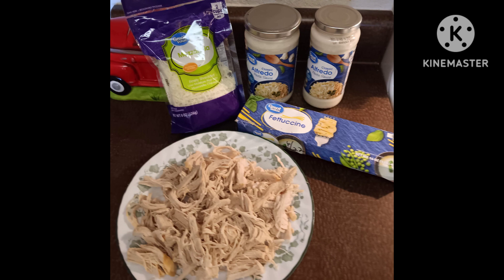I've never made alfredo at home, I don't think. I could have and forgotten, but we have gone to Fazoli's a couple of times and I've had it there, and I like their alfredo. So I thought, how hard can it be?